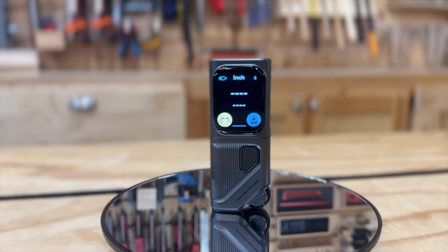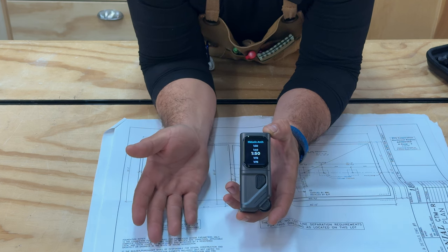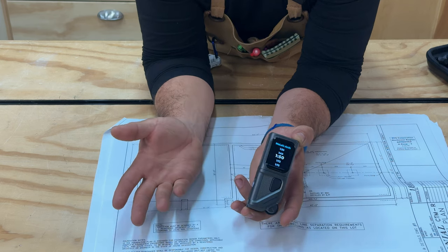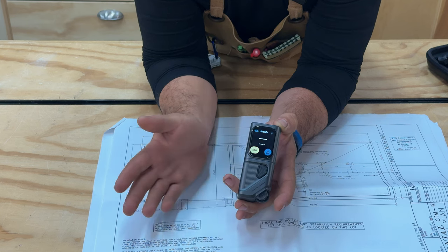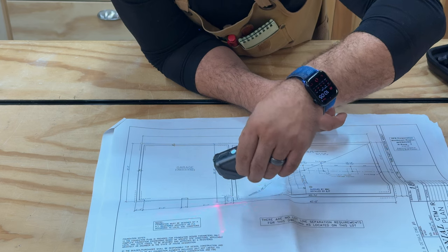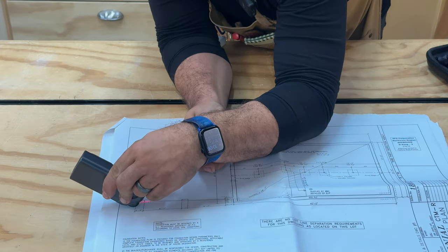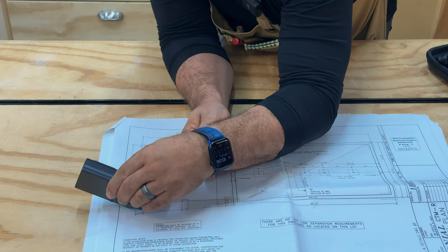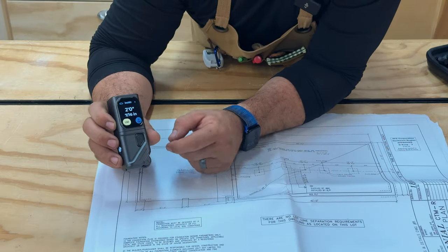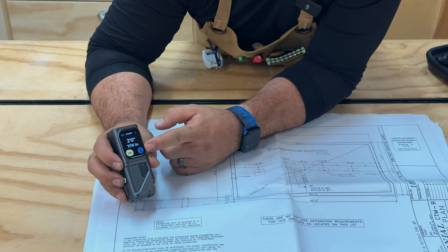Let's connect the rolling ruler — it's measuring with this wheel. I need to select my scale: if I want to use it as a regular ruler, I do one-to-one. But for a blueprint, the scale printed on it is 1:50, so that's what I select. It has a button to make a laser cross on the paper for precision. I have a two-foot area and got two feet, seven-sixteenths inches — it matched what I had on the blueprints. As with any function, I can send it to my phone every single time.